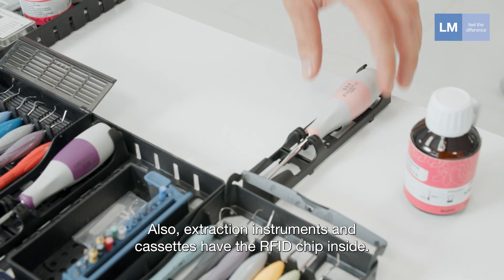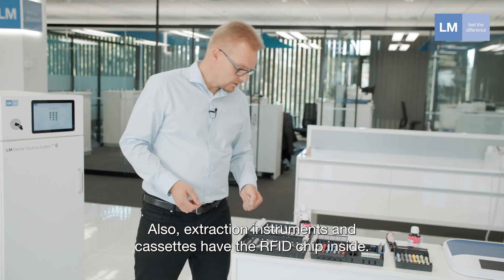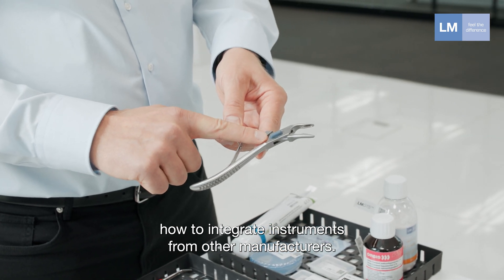Extraction instruments and cassettes also have the RFID chip inside. We are able to offer you solutions on how you are able to integrate instruments from other manufacturers.